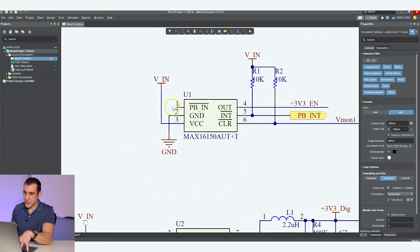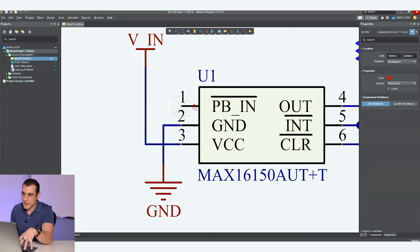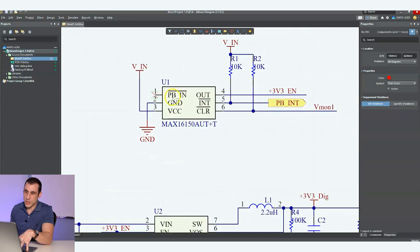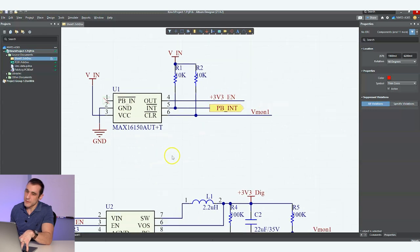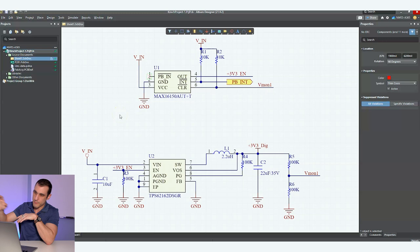Also, if I zoom into U1 here, I've got an NC directive — I want to make sure I didn't omit any of those. Your ERC should pick that up, however you do want to check that. Here we've got a port that leads off sheets. Originally we had planned to use a different sheet for this that was going to include the input for that port, but we're not going to worry about that in this particular example.